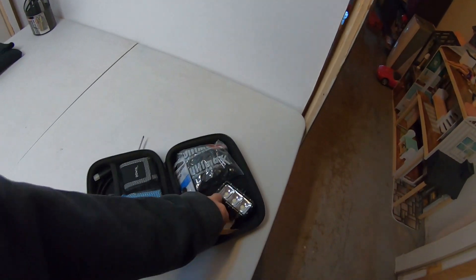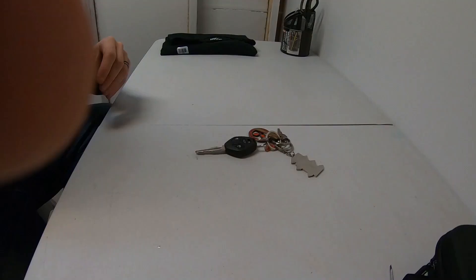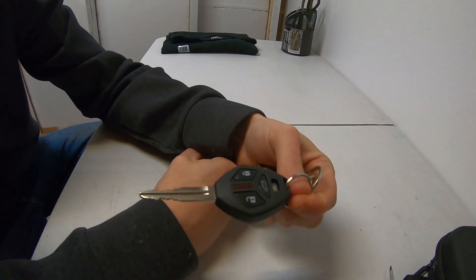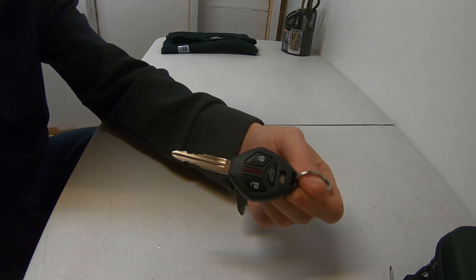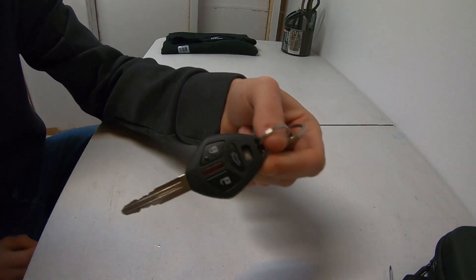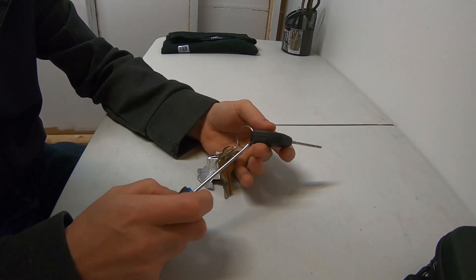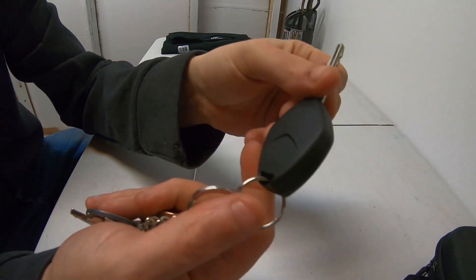Today's video we're gonna do a real simple battery change on a Mitsubishi key fob. This key fob is for the Mitsubishi Lancer, 2008 up to 2018 or 2019 — they are all pretty much the same thing. We're gonna show you guys how to change the battery today. The wife recently told me the battery was dead, so we went and bought one.